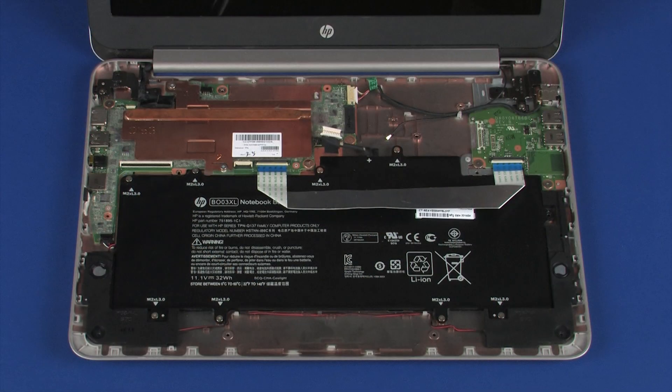After system board replacement, be sure to complete post-installation tasks as required, that may include: verifying functionality of the notebook, updating the BIOS, updating DMI and other settings, and injecting Microsoft Windows 8 digital product keys.